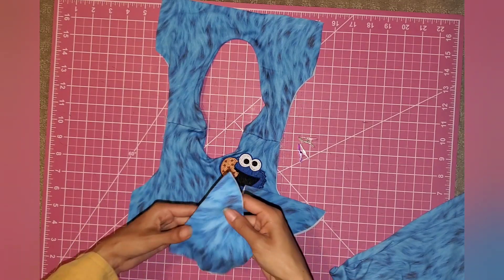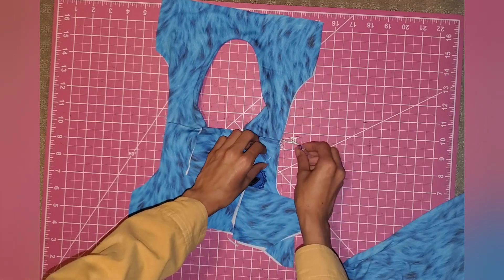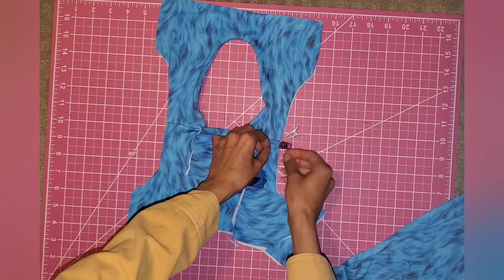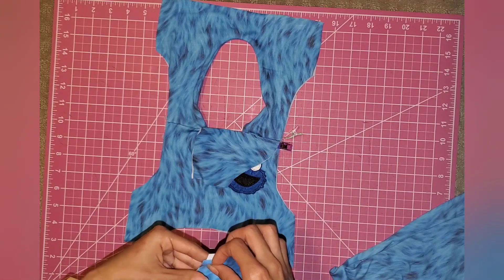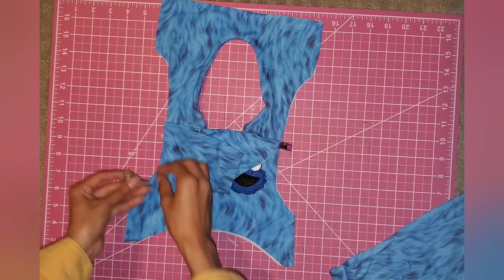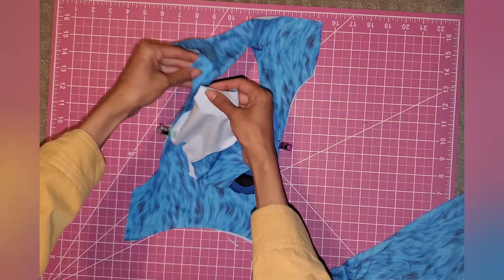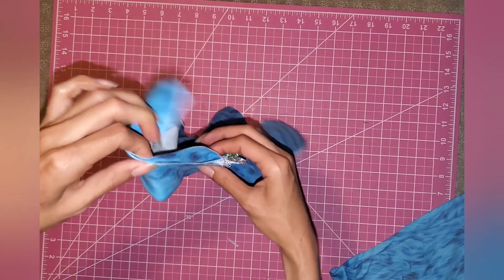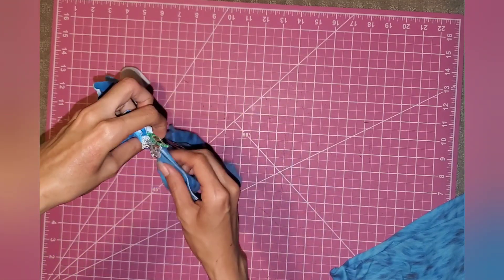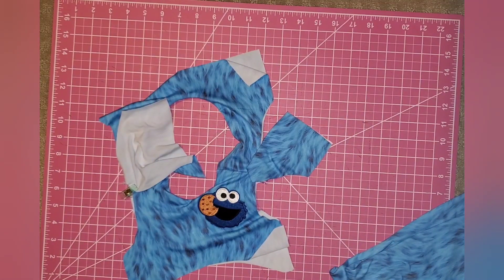Now we're going to add our sleeves. Take your sleeve, keep it folded, and place it right at the seam line. Here's the opening — place it like this and clip it right in the center on one side. Do the same for the other sleeve: keep it folded, place it right where the seam is, and clip it. To sew them on, open it up and start at one end, manipulating the fabric as you sew so that all the ends meet.